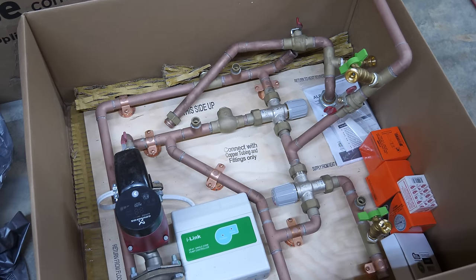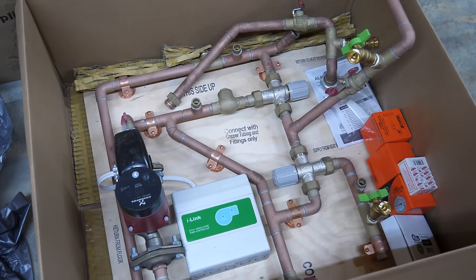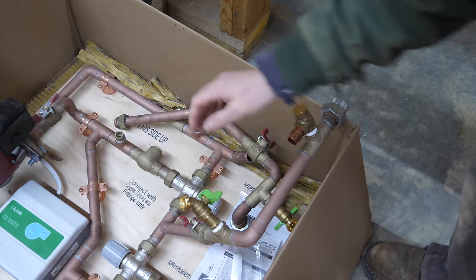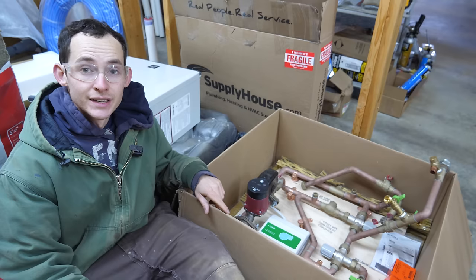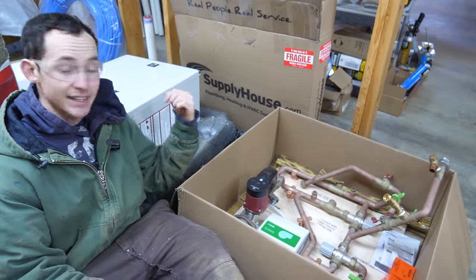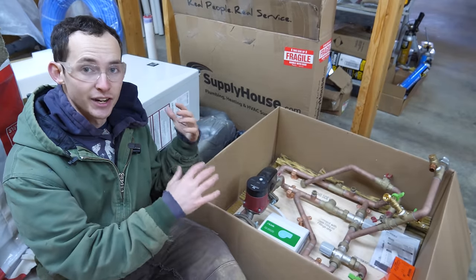This is a prefabricated board from the Radiant Floor Company out of Vermont. It comes with all the controls, the pump, the mixing valves, the thermostat — all the way out to the tubes that connect directly to the water heater. Because I got this as a kit with rigid tubing connecting the board to the boiler, that influences the location I have to mount these things.